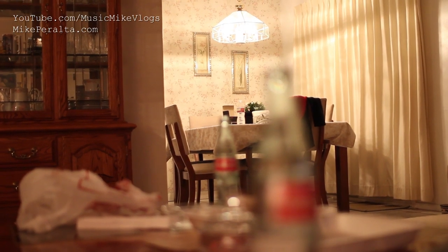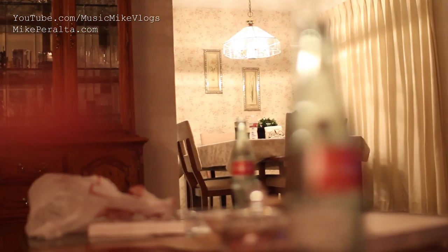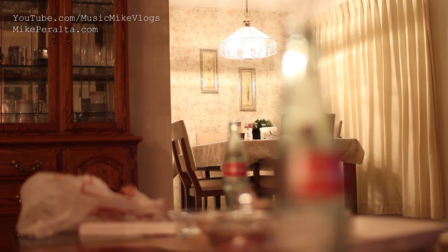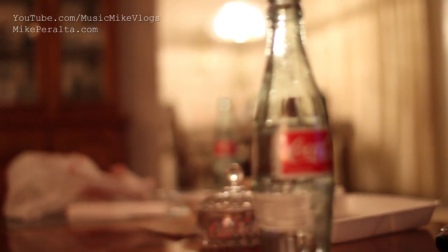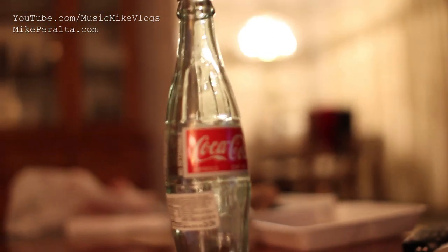Now we're going to do another test for depth of field — I'm focusing on the lamp in the background, and I'm going to switch focus to the Coke glass right in front of me. Look at that depth of field.